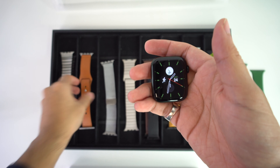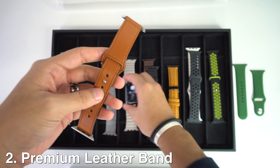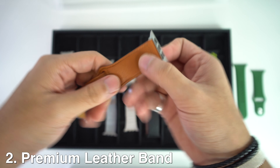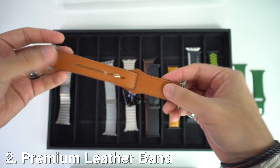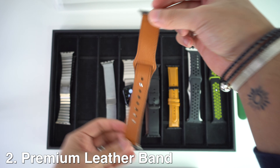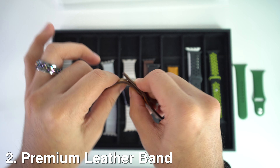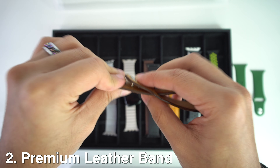Moving on, we're going to have the premium leather band. This one comes with stainless steel adapters on both ends, and the leather is a soft top material that's very fashionable, very lightweight, and has a comfortable touch feeling on the wrist. I look at it as something more simple but also attractive, giving a professional look as well. It's very easy to put on — you just grab the end, put it through the hole, and clip it where you feel most comfortable.